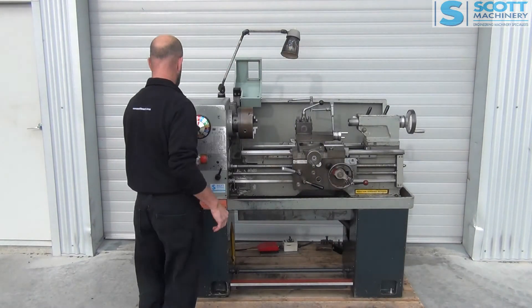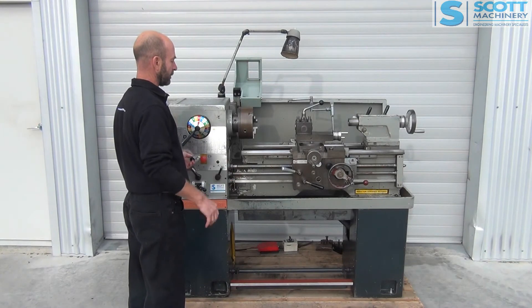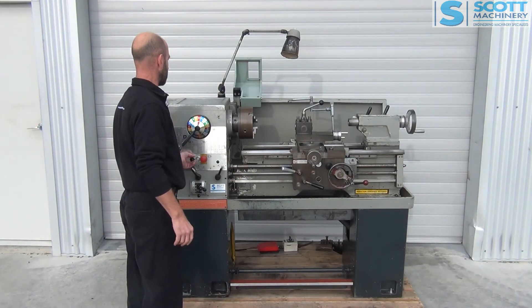I'll turn that coolant pump on. So that's the coolant pump running. We don't have any fluid in it, but I assume that's all working.